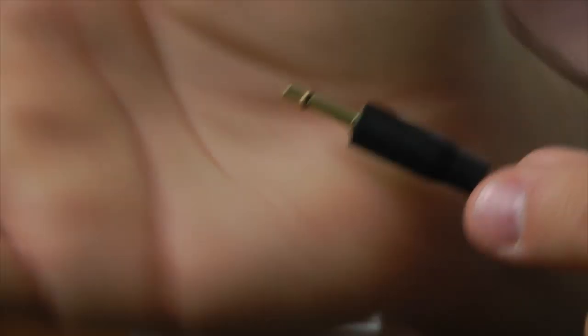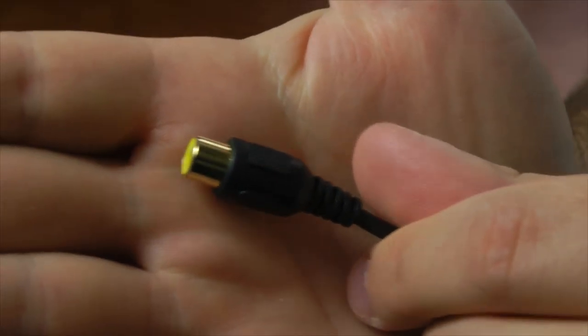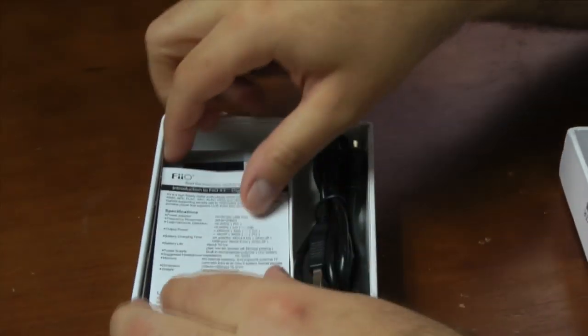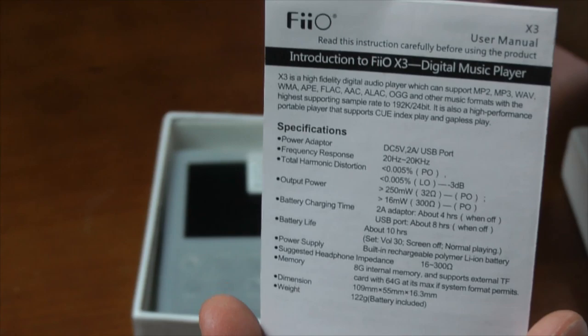This cable is your coaxial digital out. So if you want to send the true bits to another external DAC or amplifier that you have, you can do that.